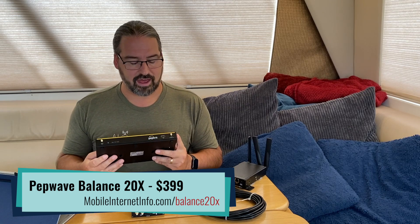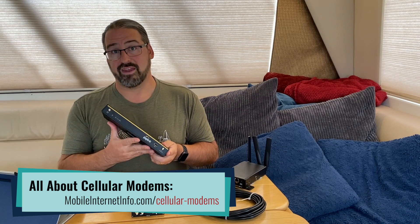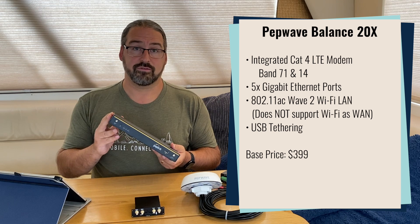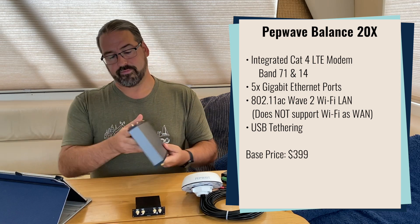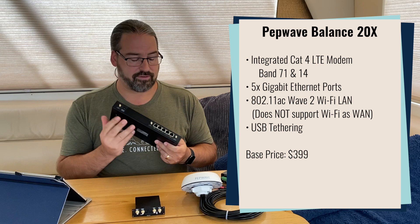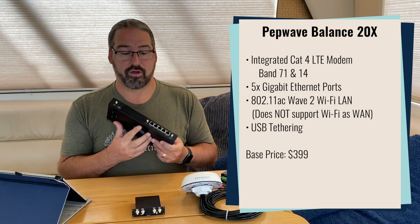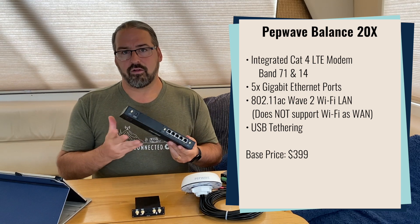So let's go over what this has got. The Balance 20X has a CAT 4 cellular modem — a low-end cellular modem built in. It's normally not super appealing to us, but it does support LTE Band 71 and AT&T FirstNet, so it's got support for the long-range AT&T and T-Mobile bands. It has five Ethernet ports, 802.11ac Wave 2 Wi-Fi — really fast local Wi-Fi. The Ethernet ports are gigabit, and of course it has a GPS port, like most PepWave products, so you can track where this goes on a map via PepWave's control panel interface.